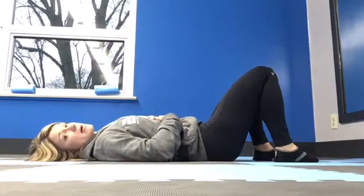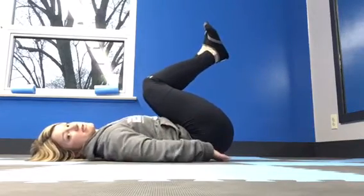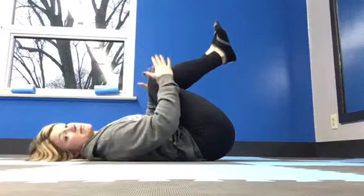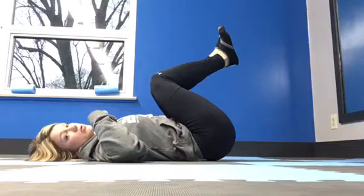For the windshield wipers, you're going to start on your back. Bend your knees back towards you and tuck your hips so they're slightly off the ground. Keep your knees together the whole time, and arms are going to go to the side with palms up. The goal is to keep your shoulder blades and shoulders down the whole time.